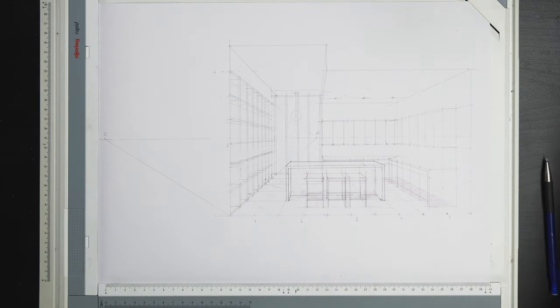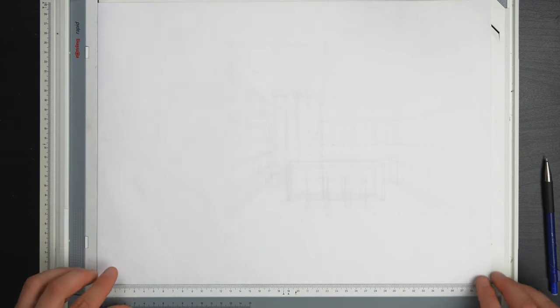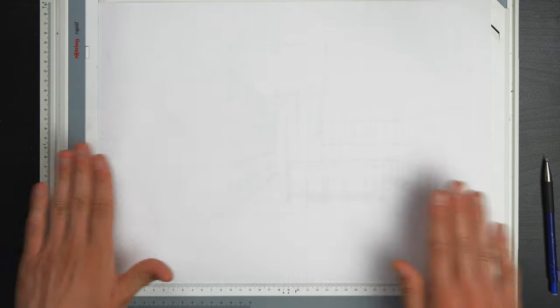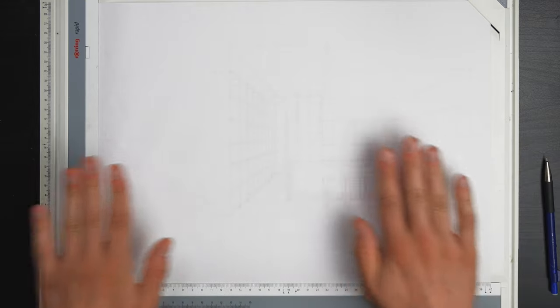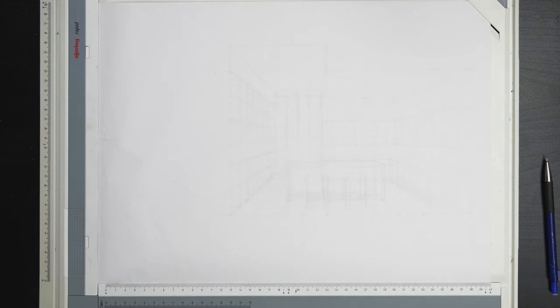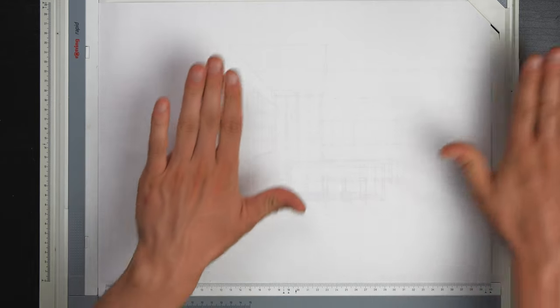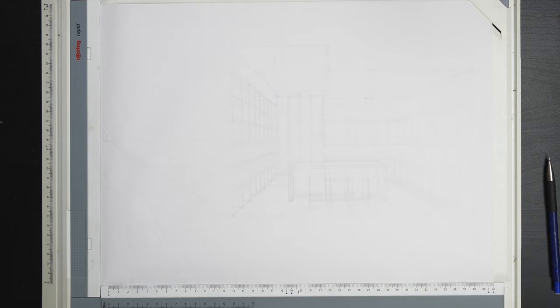Now all that's left is to trace this with a fineliner. At this stage there are a couple of choices: you could scan it in, clean it up in Photoshop, print it out and trace it over — or even trace it in Photoshop using a pen brush. Alternatively you can use tracing paper or translucent line paper. In my case I'll be using layout paper — really thin white paper you can barely see through, since I don't have any tracing paper. You can also align the second sheet so the drawing is in the middle of the composition. I'll be using a 0.2 fineliner and will do a time-lapse on this, as it's self-evident what I'm doing.